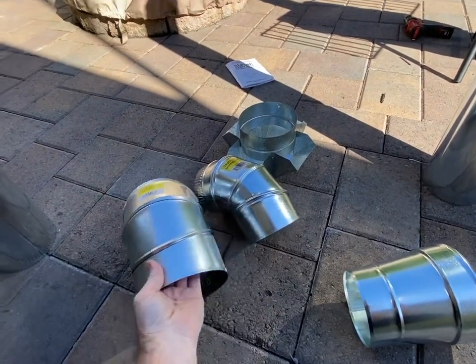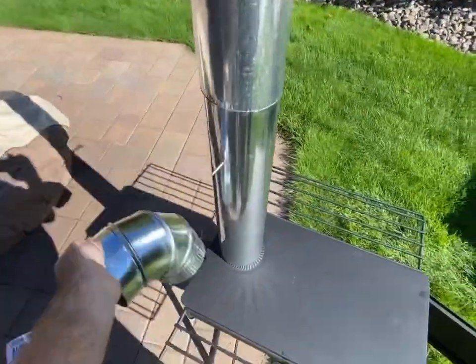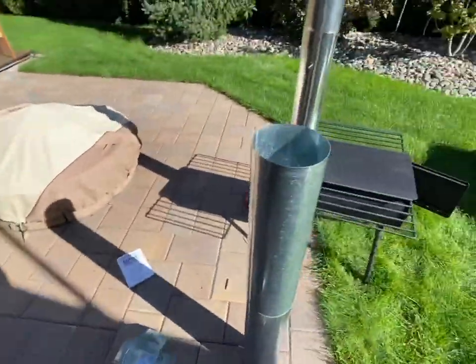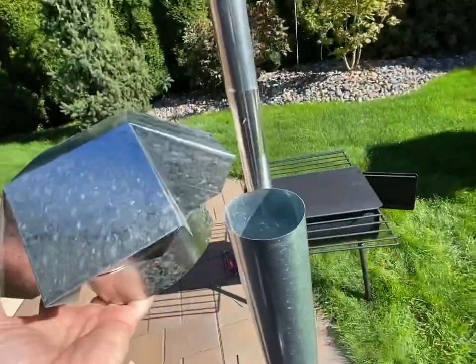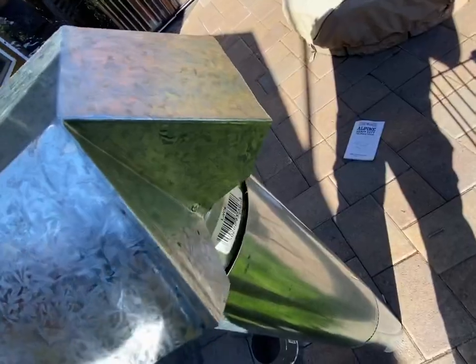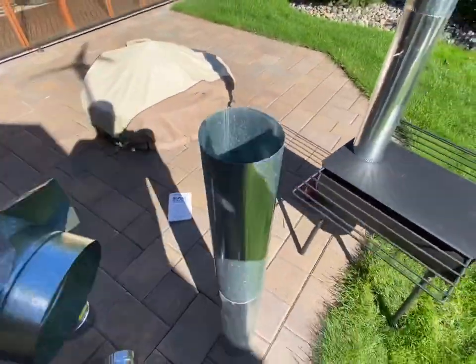I went down to Home Depot and picked up a six-inch elbow and a five-inch elbow since I wasn't sure of the exact size - the opening is actually closer to five inches. I also got a reducer that goes from six to five just for pre-planning. I also grabbed a six-inch rain cap; looks like that's going to need an adapter, but let's see if it fits - it goes on, though it kind of plugs up at the top.